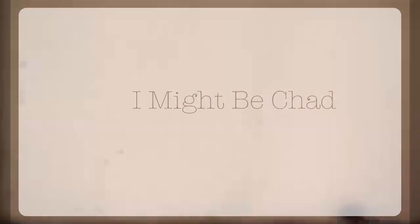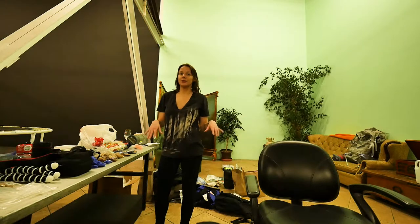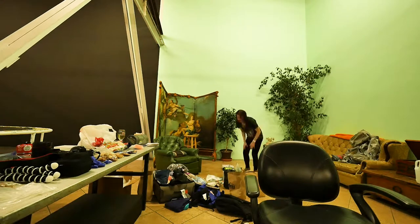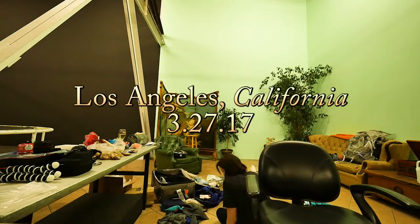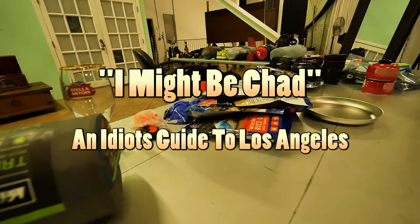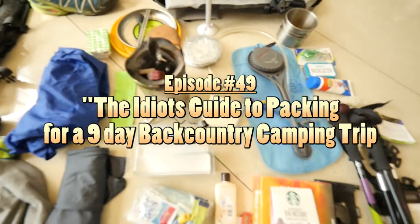I am basically trying to unpack — trying to pack the impossible is what's happening. Welcome to episode 49, my epic nine-day backpacking gear list. I have all this crap set out.